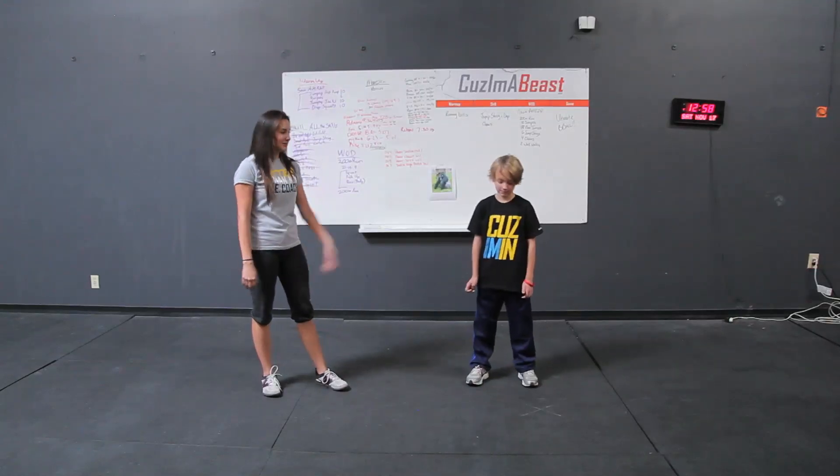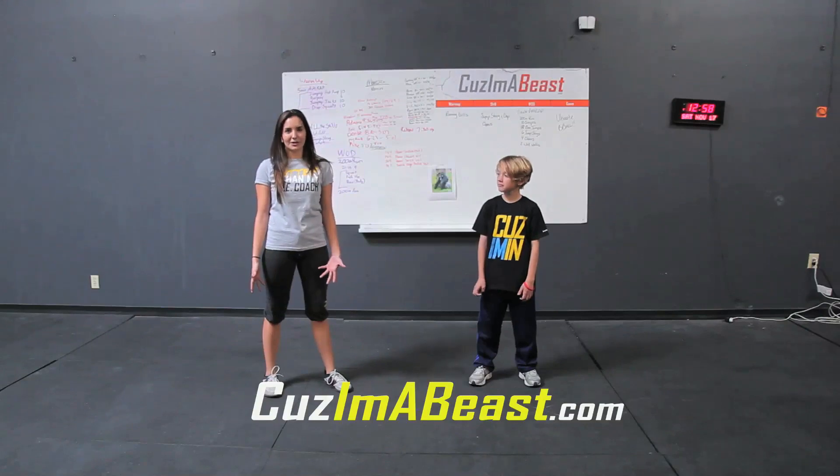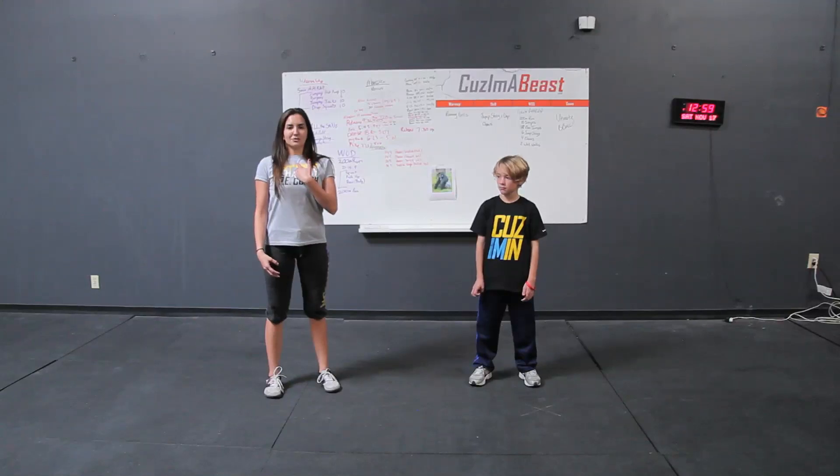Hey guys, my name is Amy and I'm here today with Xander from CuzImabeast.com. Today we're going to be talking about puzzle squats. Puzzle squats are a movement that help with kids' mobility and range of motion in their hamstrings and getting to the bottom of the squat with that nice proud chest.